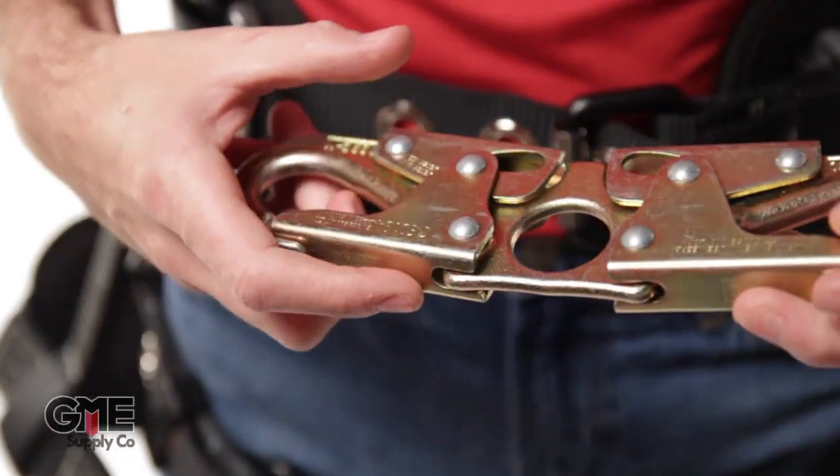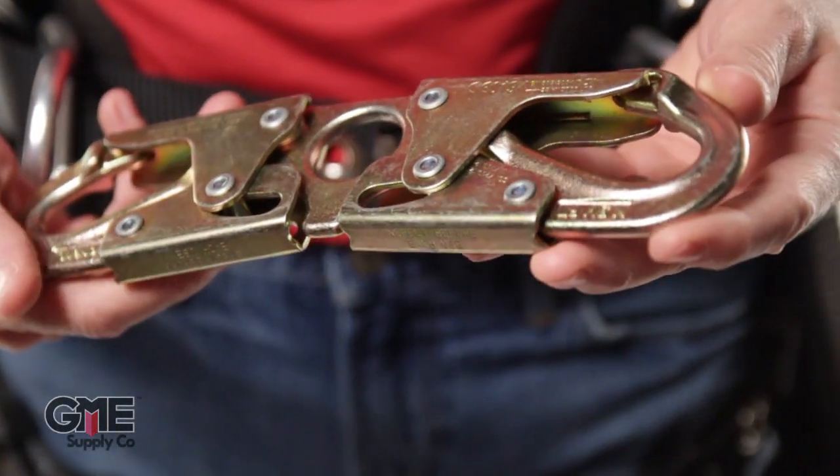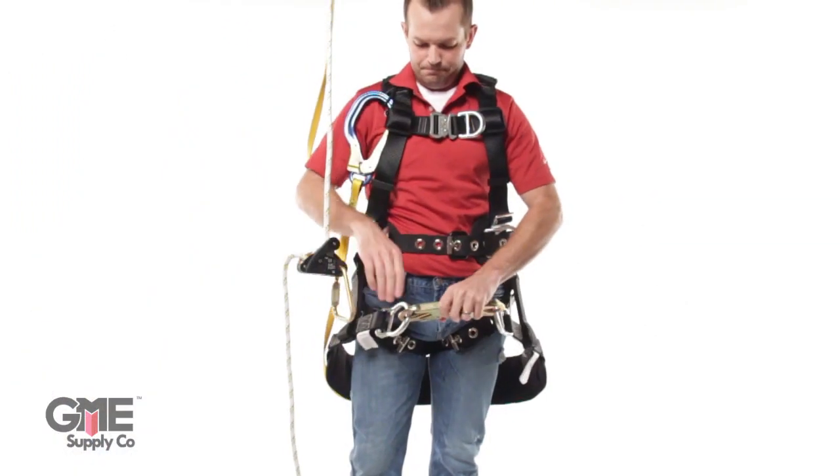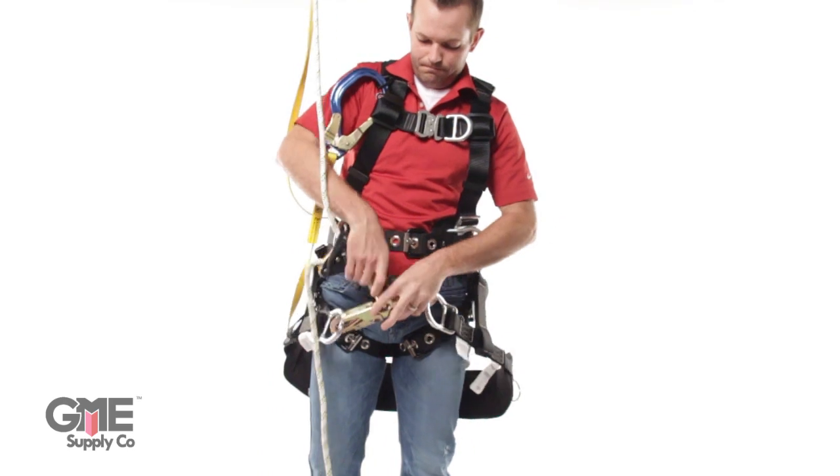Hey, I'm Jim with GME Supply and this is the Westfall Pro 7475 spreader bar. Use this to help relieve pressure on your legs and hips when working in suspension. Hook each side to the D rings on your harness seat or bosun's chair and your positioning lanyard in the middle.